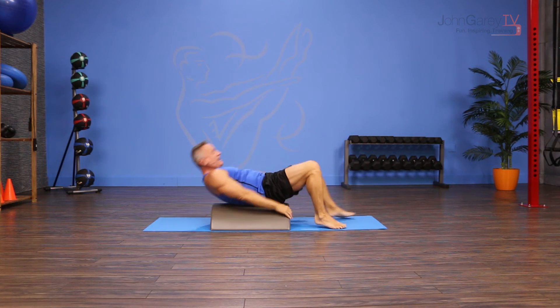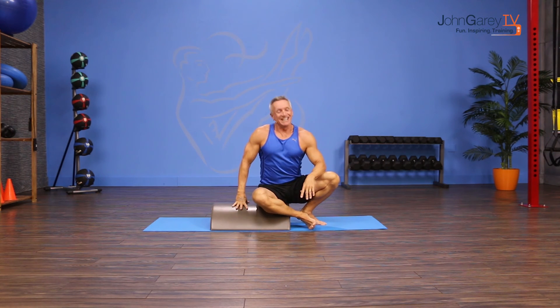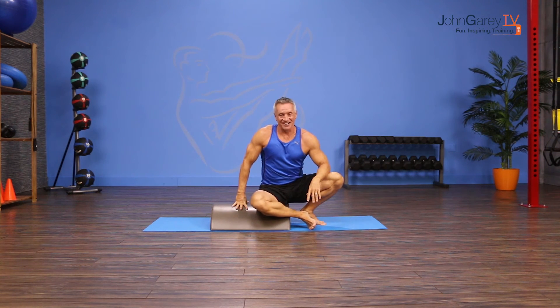When you're finished, put your feet down and simply roll back up. That's the Move of the Day and I'm John Gary. Thanks for joining me on John Gary TV.